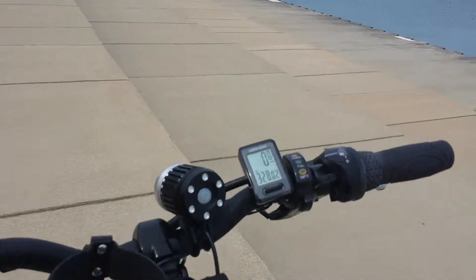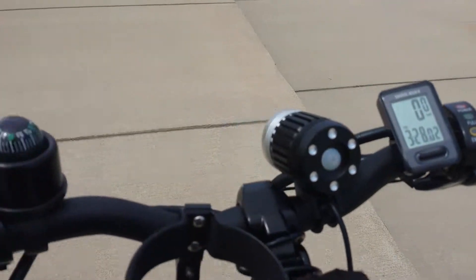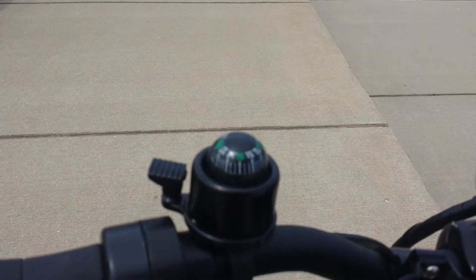And my speedometer and a bell with a compass.